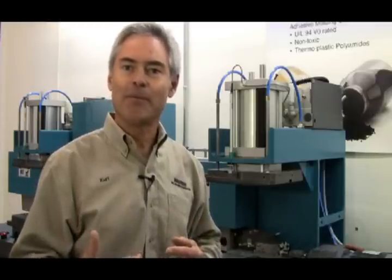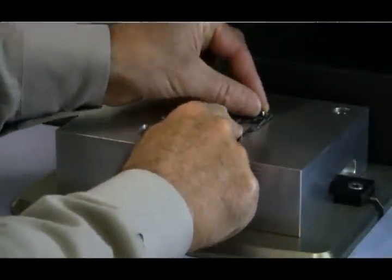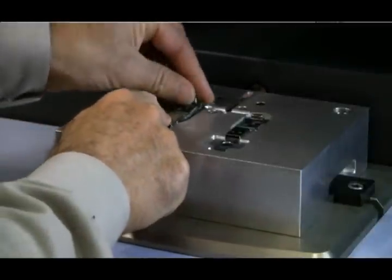Our machines are designed specifically for the Macromelt material. We have made it so it's easy for you to encapsulate and seal electronic components. The combination of mold manned machines and Macromelt is a fantastic solution. It is simple to use. It is one molding step, environmentally friendly product. No toxic fumes are released. You're going to like it.